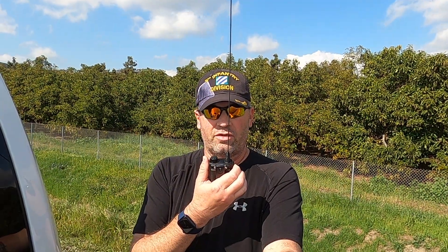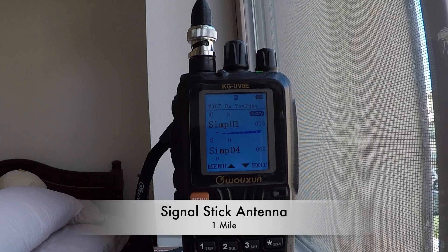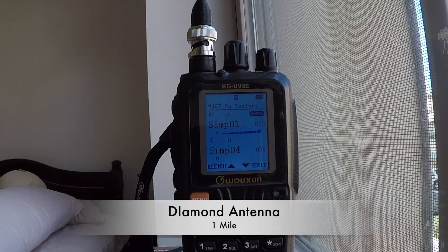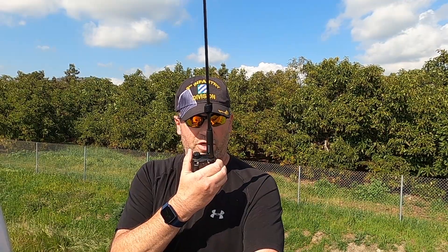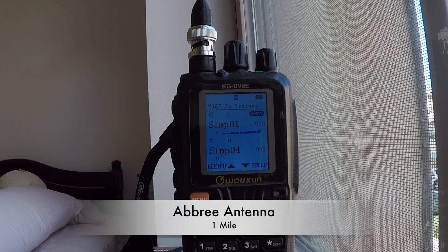Okay, now let's go to one mile and see what we can get. We're a mile away from the house. Testing the Signal Stick one mile away, WJ6F. Testing the Diamond antenna one mile away, WJ6F. Testing the Ebrie one mile away, WJ6F.